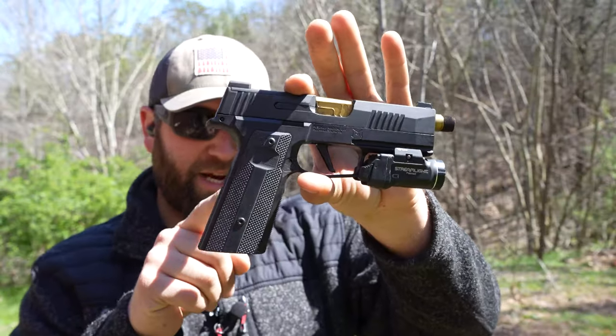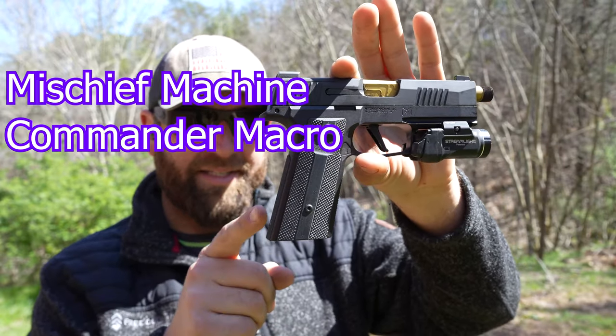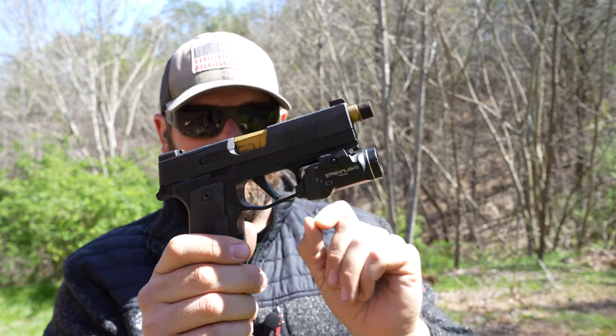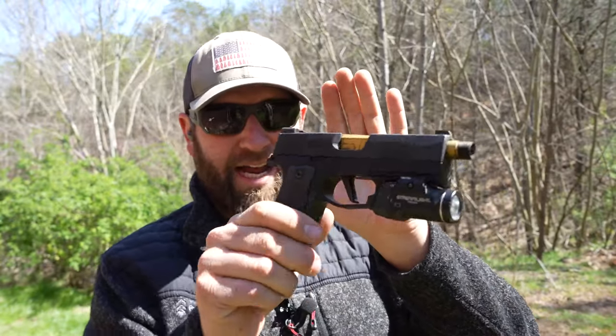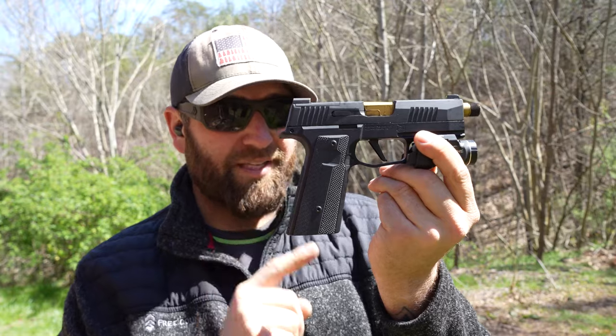I got something new and exciting to show you guys. This right here is the grip module from Mischief Machine — this is our macro grip module. You have a macro magazine full size grip going all the way to the end of that P365XL slide, with a nice long dust cover and a Picatinny rail. I've mounted my TLR7 sub light on this thing. I ended up buying a brand new P365XL to test all these new accessories without constantly swapping modules. Let's do a quick 10 rounds and then talk about some of the features.